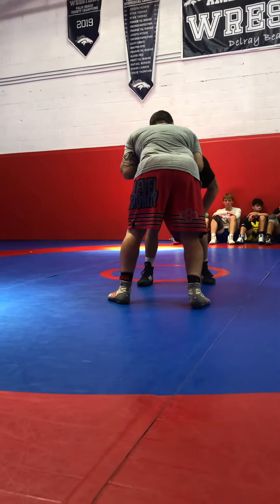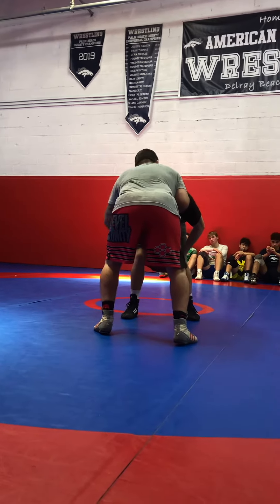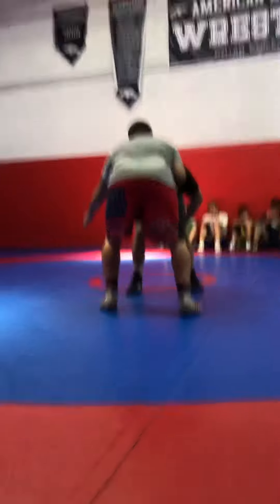So from right here I'm going to attack this side. My knee's going to drop, my arm's going to shoot, and my head's going to go to this side — everything is on the outside.